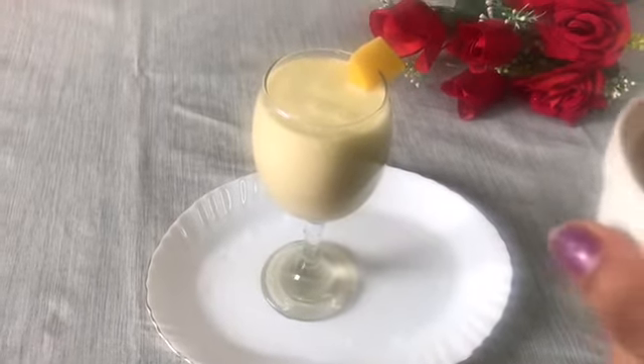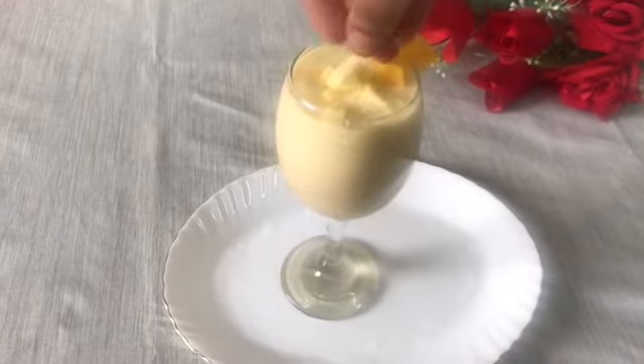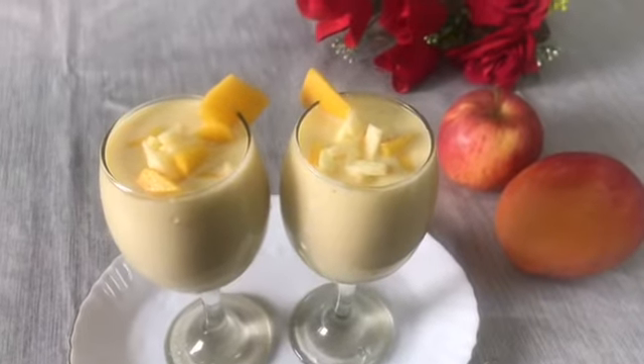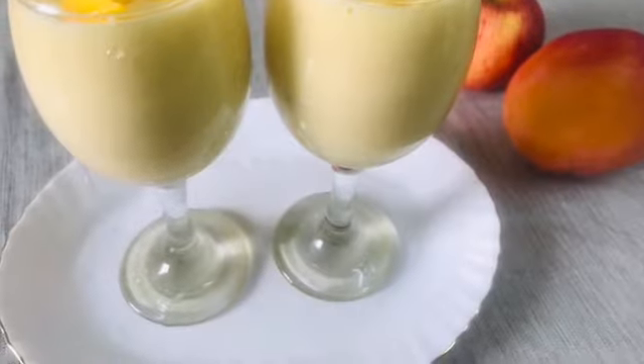I'll take a bite. I need to make a bite.